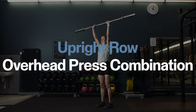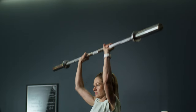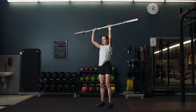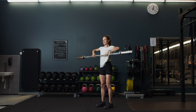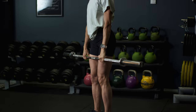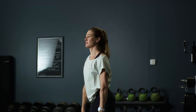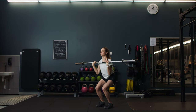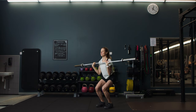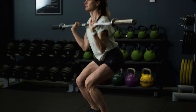Upright row and overhead press combination. Stand with your feet hip width apart, bar resting on your upper thighs and your hands just outside your hips with your knuckles pointing forward. Slide the bar up your chest with your elbows leading the way, then flip your elbows under, catch the bar and press it up above your head. Lower back down to collarbone height with elbows pointing down, then flip your elbows up and lower the bar down to starting position. Keep the bar close to your body both on the way up and down. For more leg work, add squats when catching the bar, moving between upright row and overhead press.